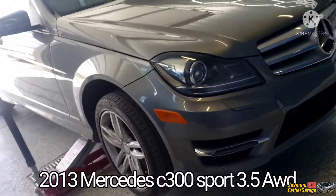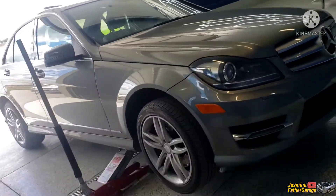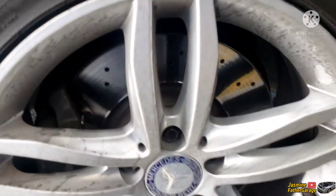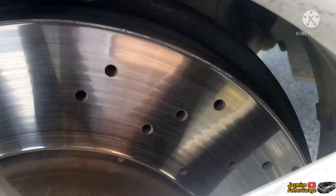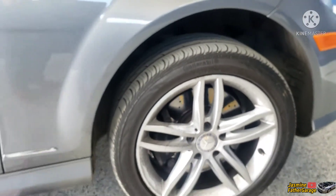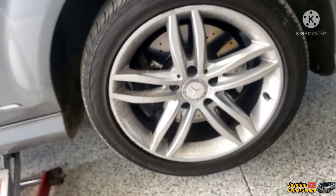All right guys, so we got this Mercedes E300 here in the garage. The concern on this is a brake squeal, so we're gonna be replacing the rotors and the brake pads. You can see the line on the original rotors — it squeals when you hit the brake. So it's time to change. Let's start taking out the wheels.